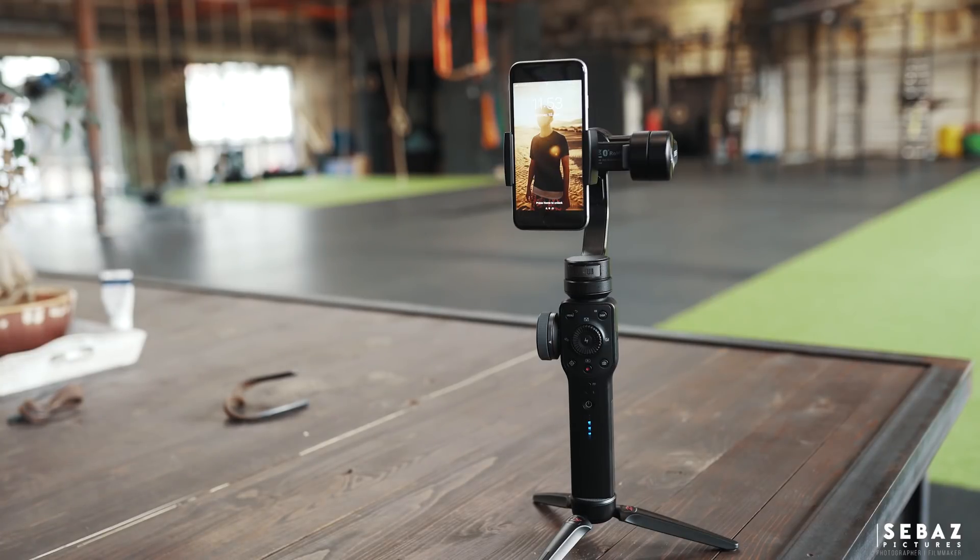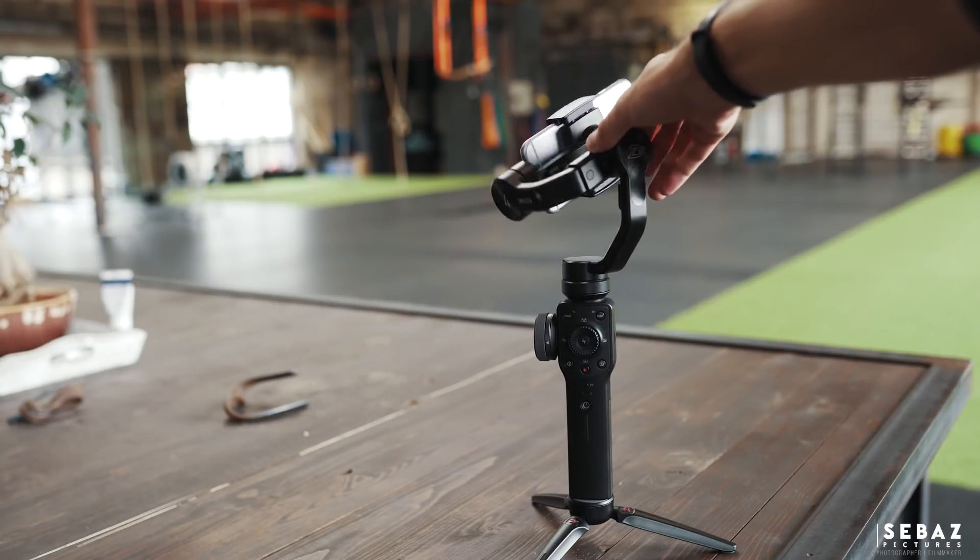But back to the Smooth 4 — of course it fits all kinds of smartphones, you can use it in horizontal and vertical mode, and there's finally a lock to hold the upper part together as soon as you turn it off so it's not bouncing around anymore.